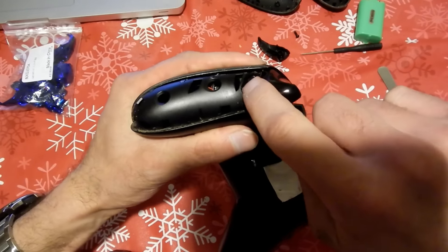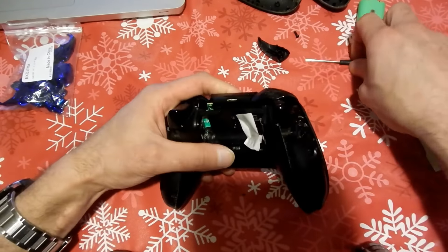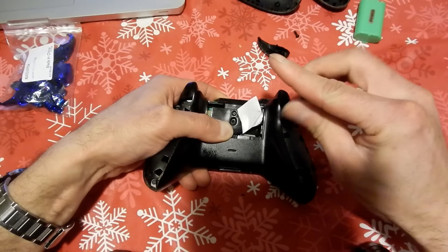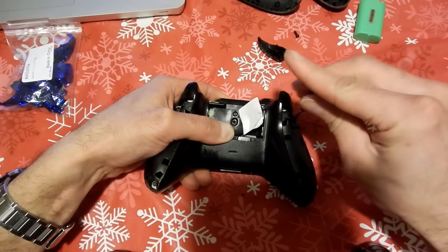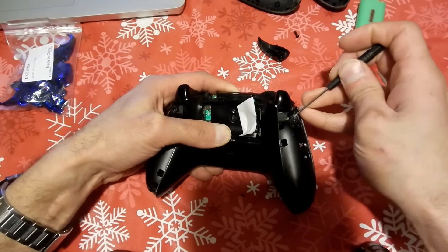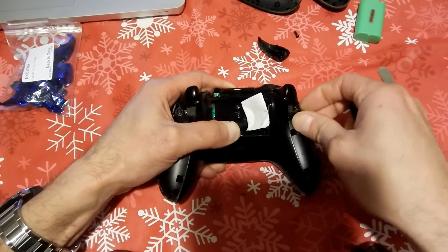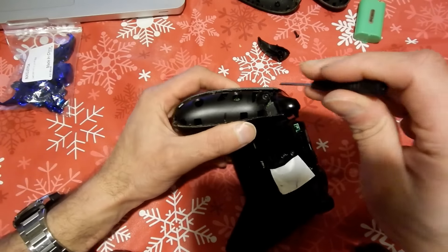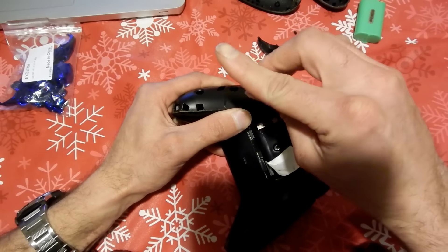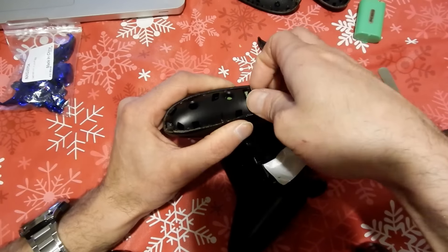Now there are four screws in the back of the controller — two on the top and two on the very bottom. They're the same type of screws, so go ahead and loosen those up as well. Try to have a lot of patience when doing this. Make sure you have plenty of workspace so you're not losing screws — preferably on a table — and be very careful not to strip any of these screws.